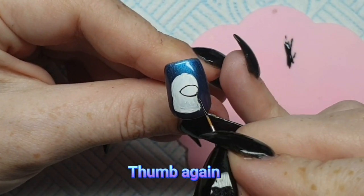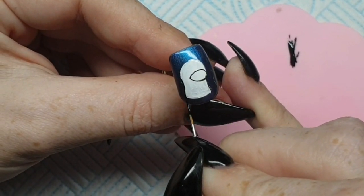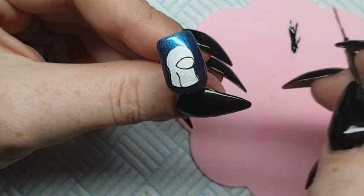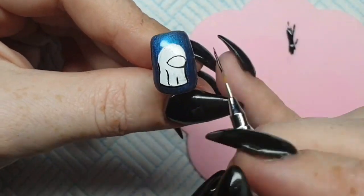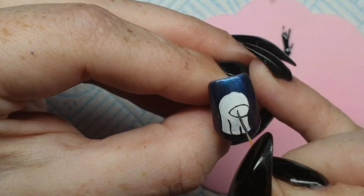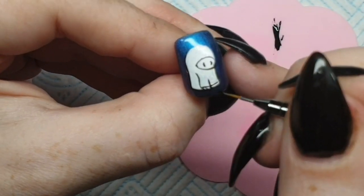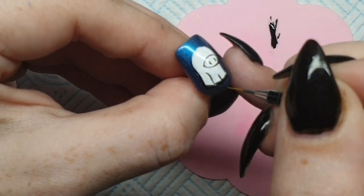Now with my fine liner I'm going to take my black and do the muzzle of the cow - although it looks a little bit like a pig, I'm trying to make it look like a cow. I'm doing the outline in black and this brush is just phenomenal - it helped me paint really well, it was stable, and I was able to create those nice crisp lines I'm always looking for. I'm doing this on the thumb, middle finger, and little finger, going in and doing the little snout, the nose bit, and also the outline of the hooves.